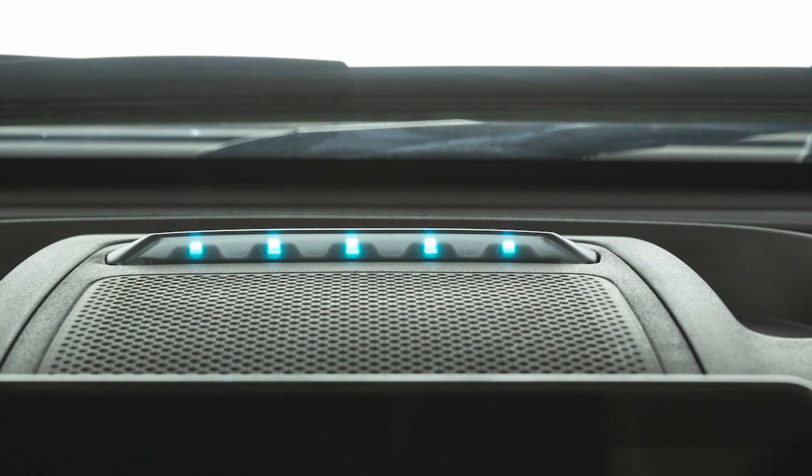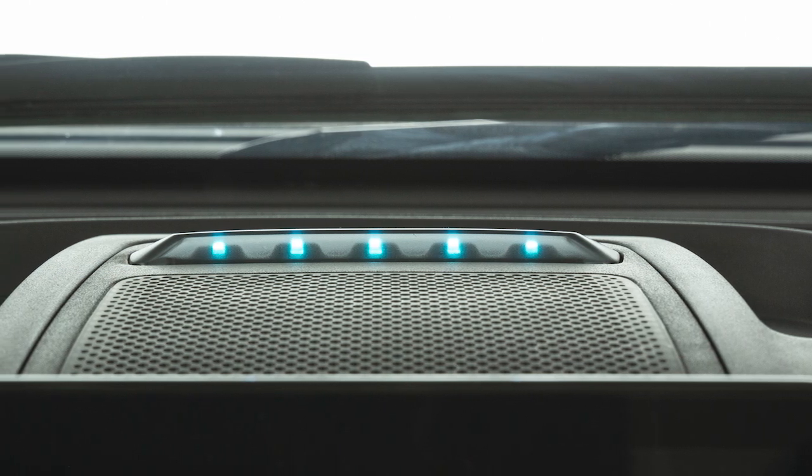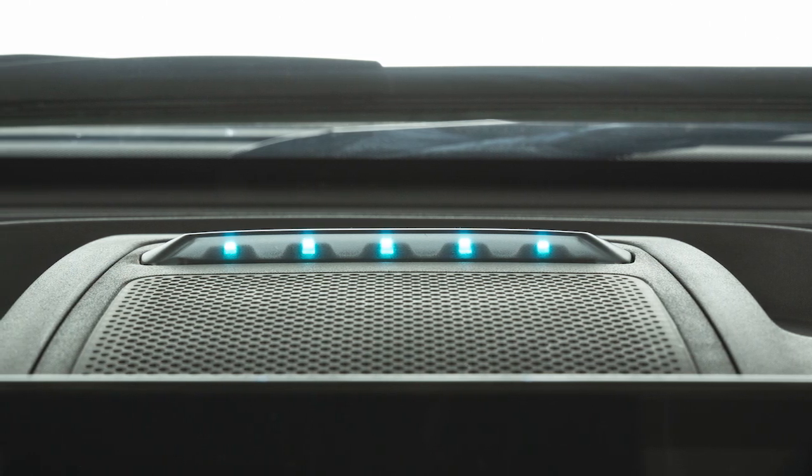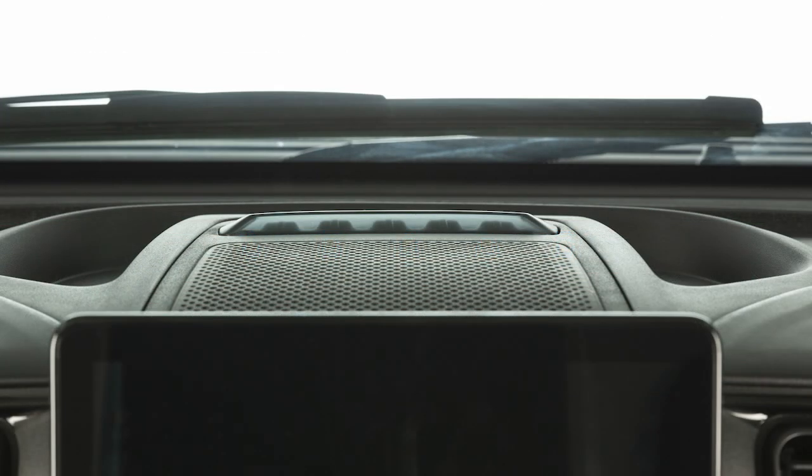Your vehicle uses instrument panel state of charge indicator lights on the dashboard to indicate the progress of each charging cycle. Each light represents a percentage. One blinking light means the charge is 0 to 20% complete. One solid and one blinking light means the charge is 21 to 40% complete, and so on.